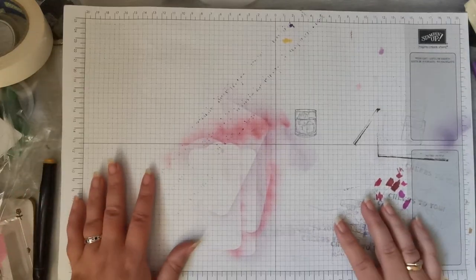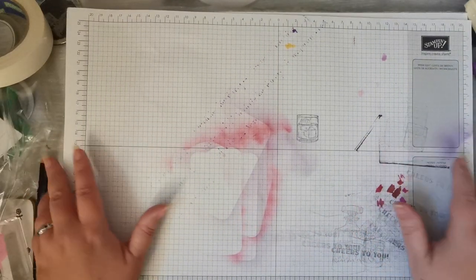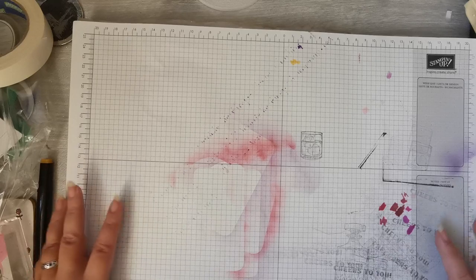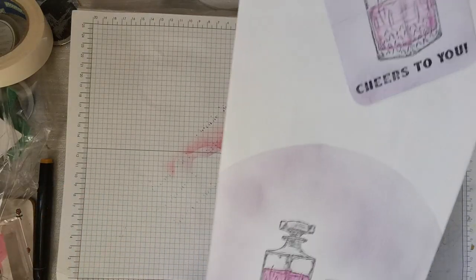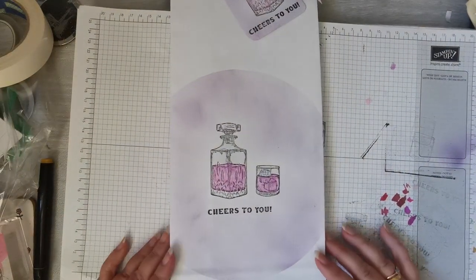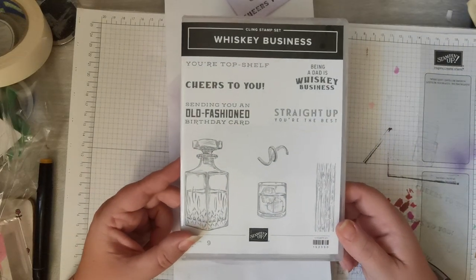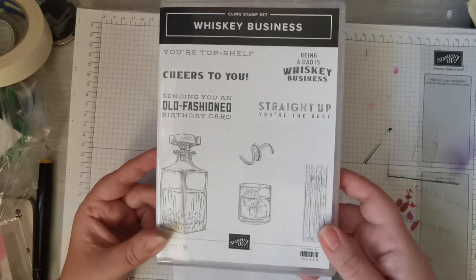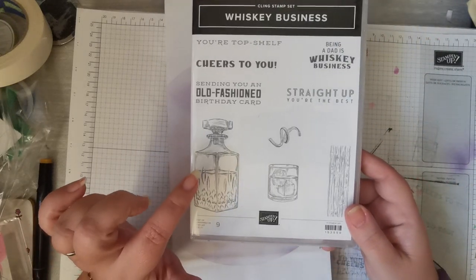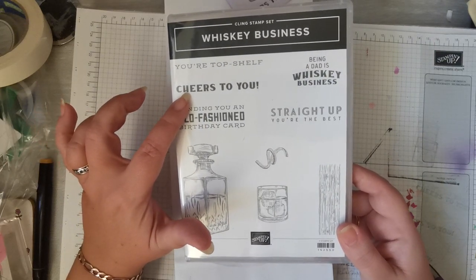I'm just going to put this piece of grid paper down because it's not fully used yet and I don't want to waste it. So we're going to make this bottle bag. This is using the Whiskey Business stamp set from Stampin' Up, and we're going to use the decanter, the glass, and the sentiment 'Cheers to You.'